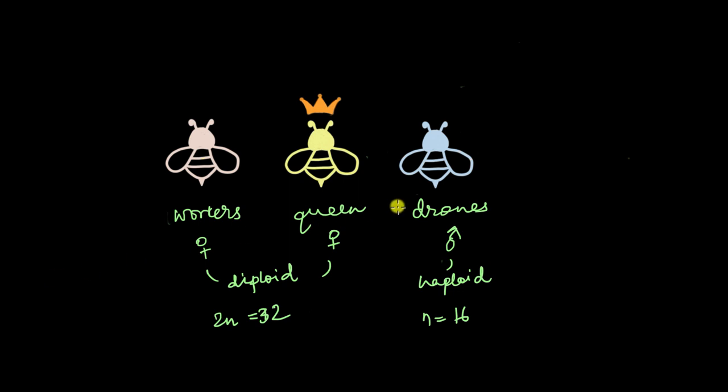What is really important is the mating that takes place between this haploid male and the diploid female. When the haploid male mates with the diploid female, we are introduced to a system called the haplodiploid system, or simply haplodiploidy. What exactly happens in haplodiploidy and how do you determine the sex? Let's find out.